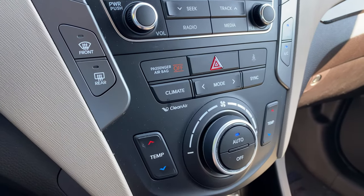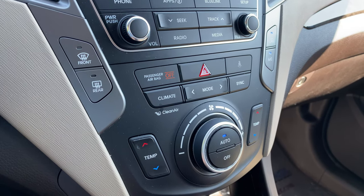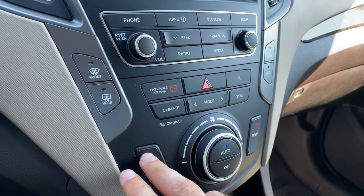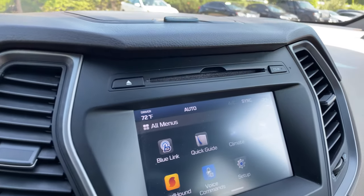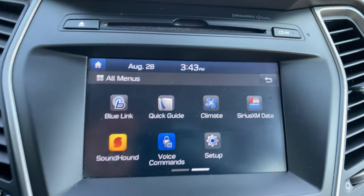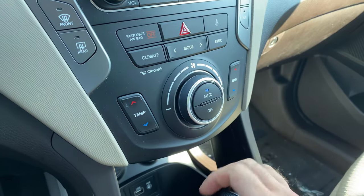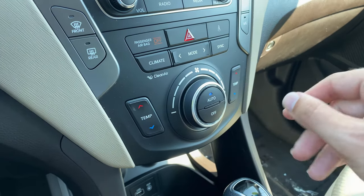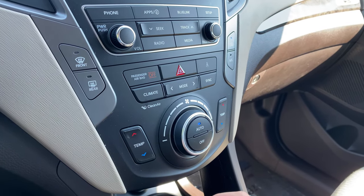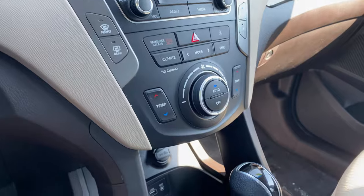Down below is going to be your climate control center. This is a dual climate automatic temperature control system. You can change the setting to 72 degrees and see your climate control settings pop up. With this being on automatic, the Santa Fe is controlling fan speed and vent mode. And once it gets closer to 72 degrees, the fan speed will slow down for you. This is great for wintertime as well as summertime.